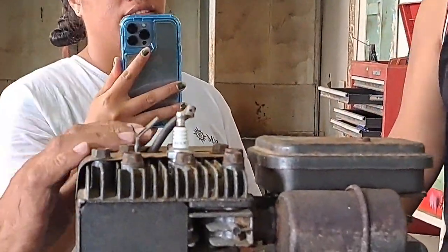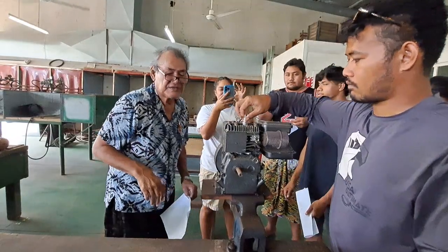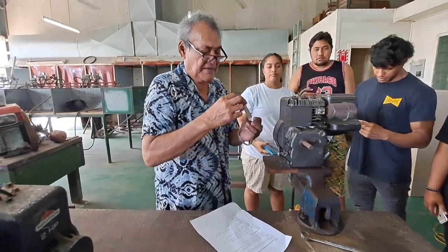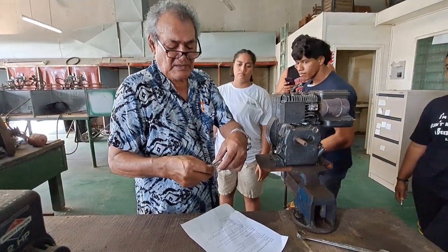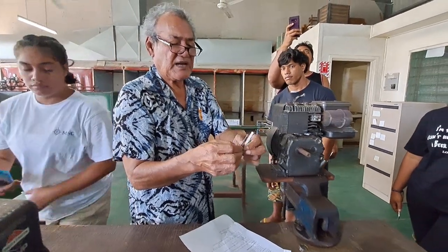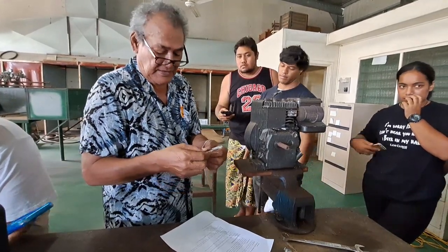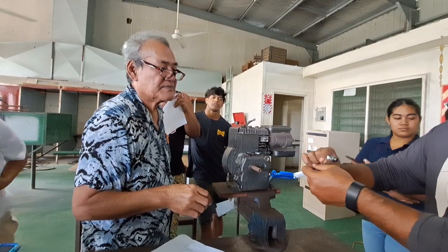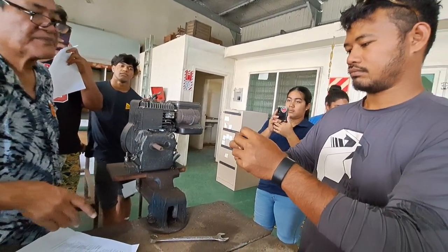Spark plug — just checking. The manual says the spark plug gap needs to be set. This is a feeler gauge, and it gives you the thickness of the spark plug gap. The gap is 0.76 millimeters.